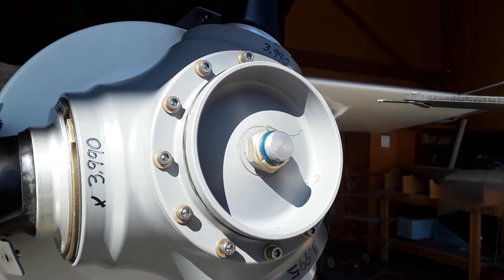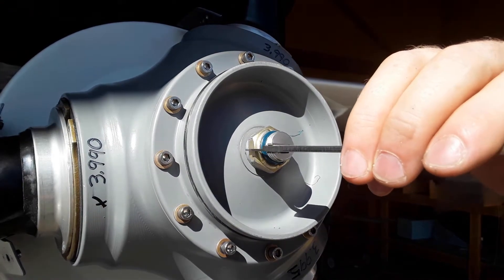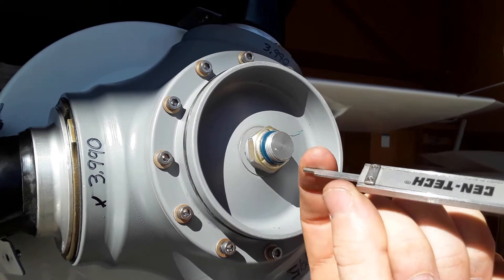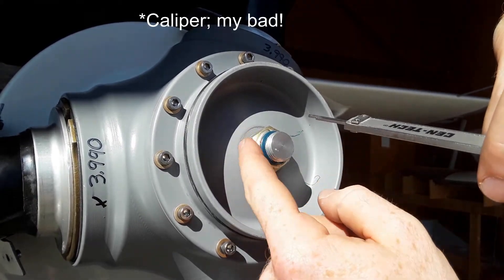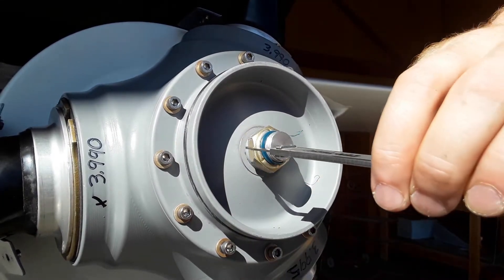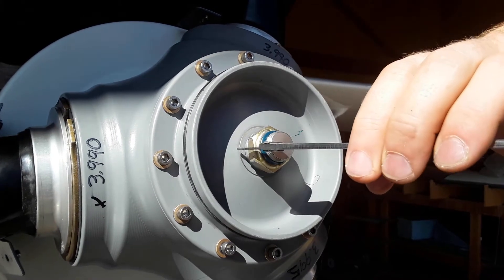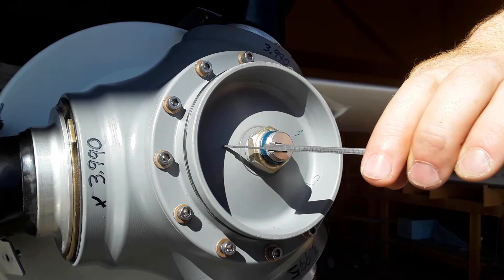To measure where your low angle stop is set at, I'm going to try and keep this part of the micrometer pressed up flat against that surface of the nut there, and that's just my way of making sure that I'm not holding it out at an exaggerated angle.